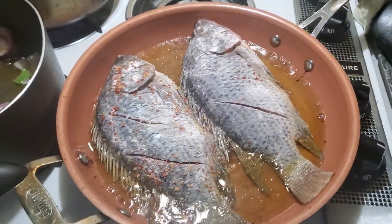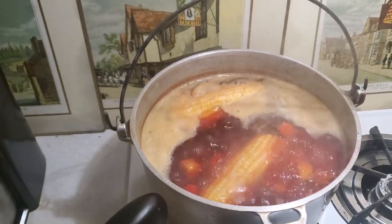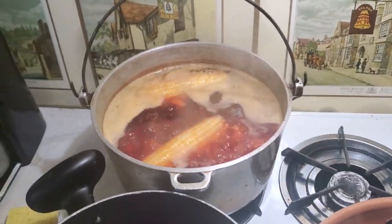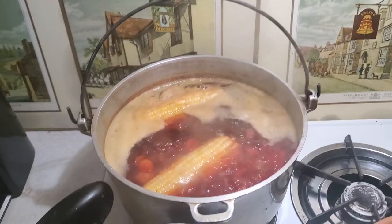This is the mojarras that are fried, and this is for the Russian salad, which has potatoes, carrots, and beet. And then I do a mayonnaise dressing.